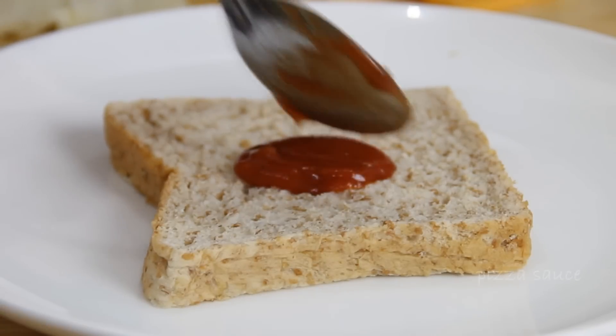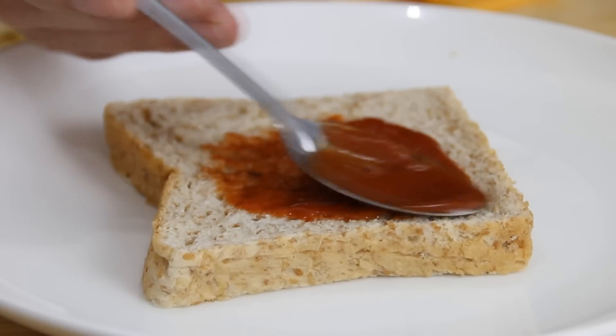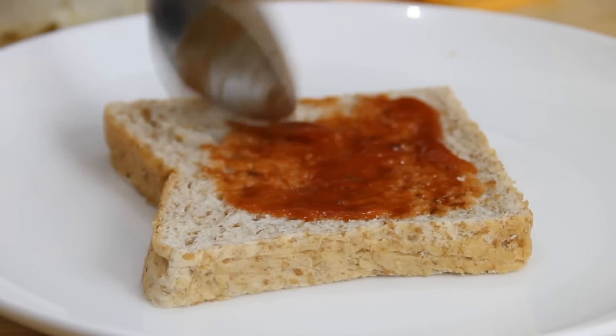Spoon on about a tablespoon of pizza sauce onto the center and just kind of swirl it out. This is our very own homemade pizza sauce and we have a video of that, so I'll put a link below.